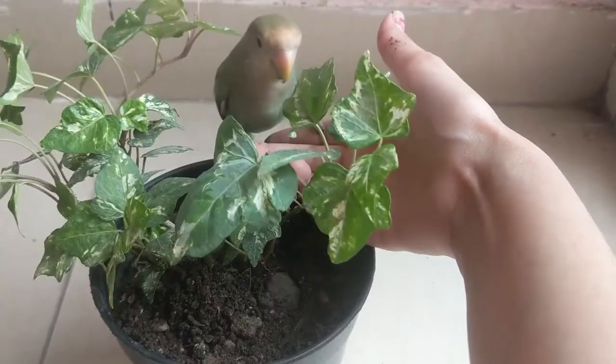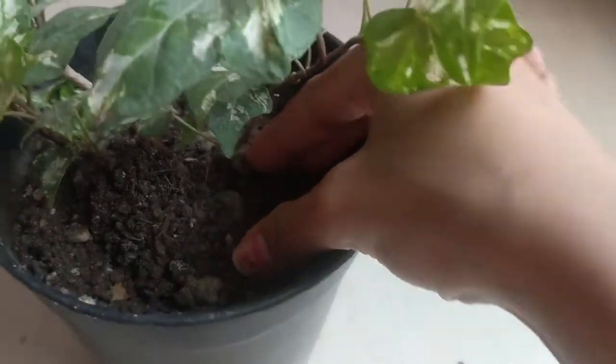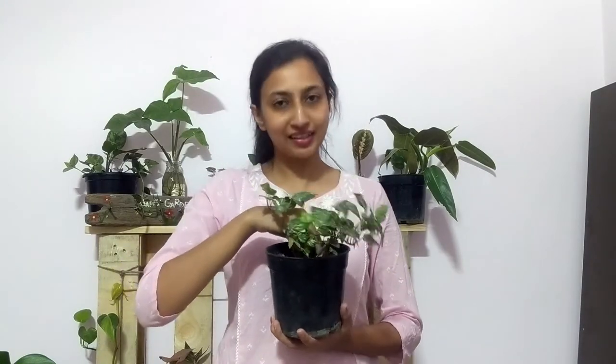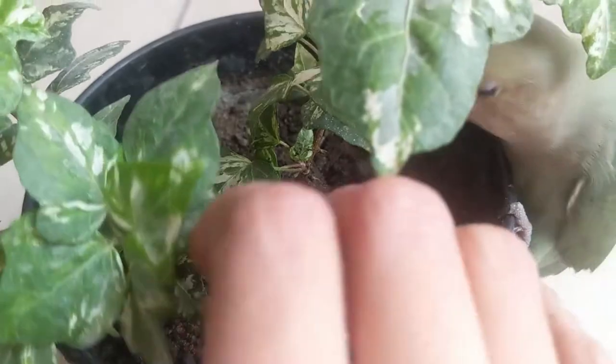The soil should be slightly moist and well-draining. You need to wait for the water to drain out through the drainage holes. All these care factors — water, soil, light — are connected to each other.